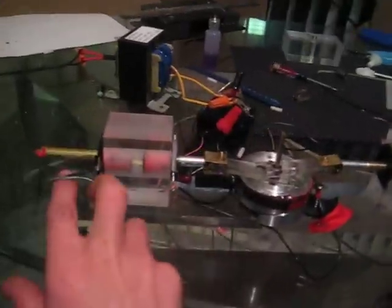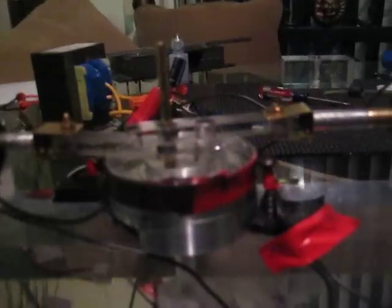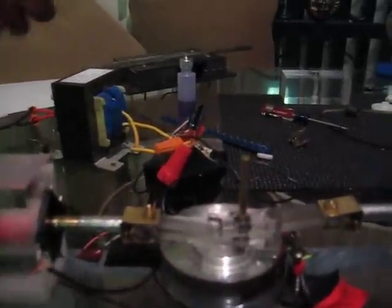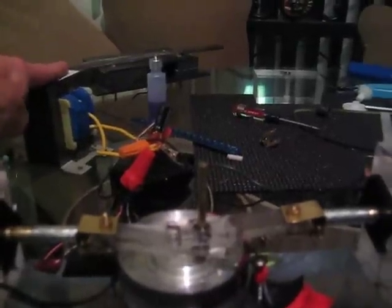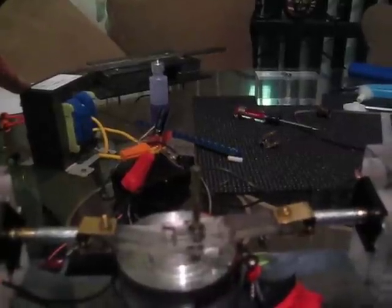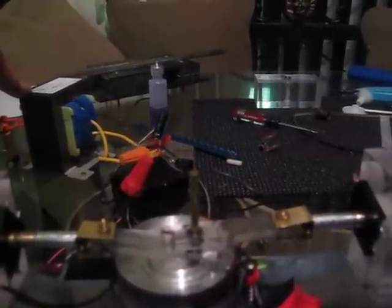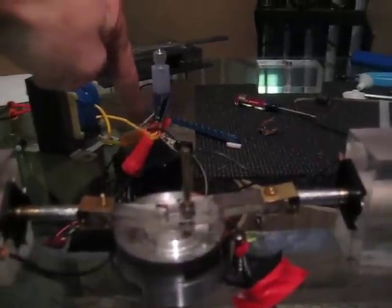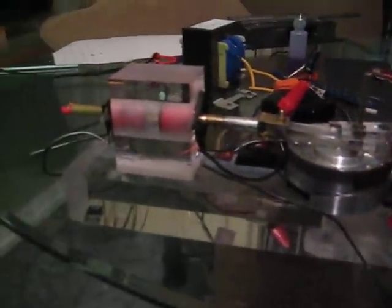Four coils make it haul ass. The contacts, as you can see, are just a piece of wire connected to our wheel that we got from a VCR. The power source is from a stereo — it's 19 volts, 5 amps — going to a bridge rectifier, which is an 8-amp bridge.